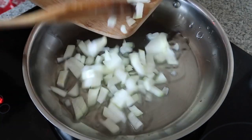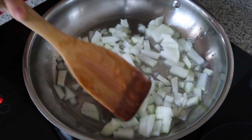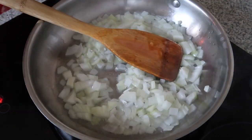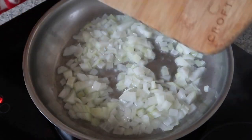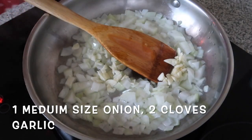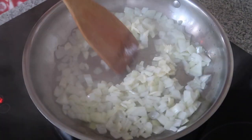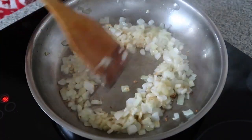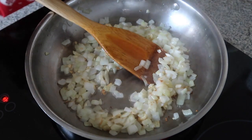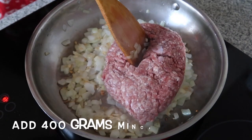I'm going to put the onion. So I'm going to add now the garlic — bawang — about 2 cloves of garlic, and 1 medium size of onion. Just saute them. Then 400 grams of minced beef.